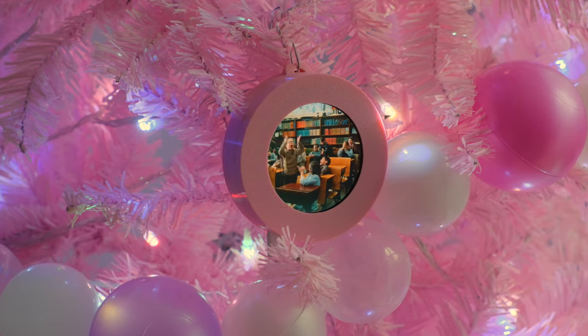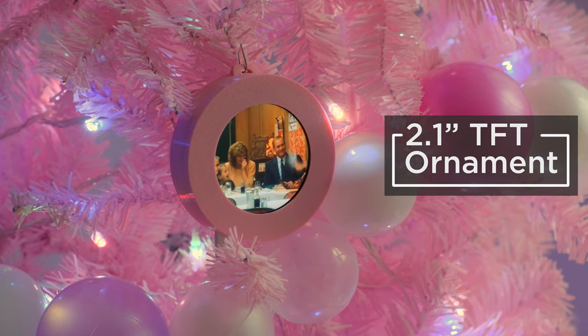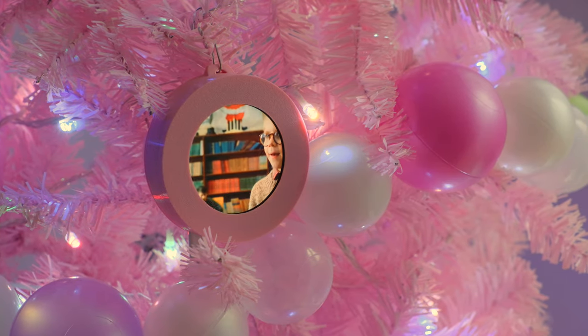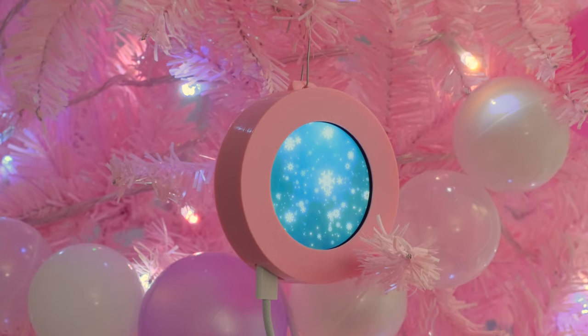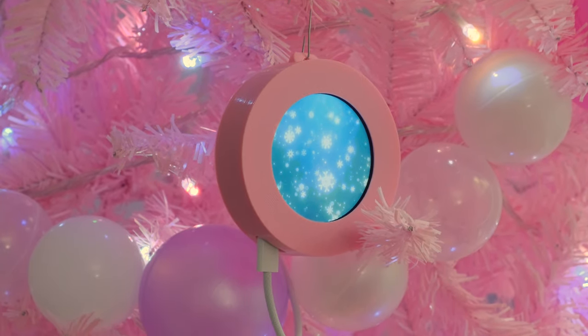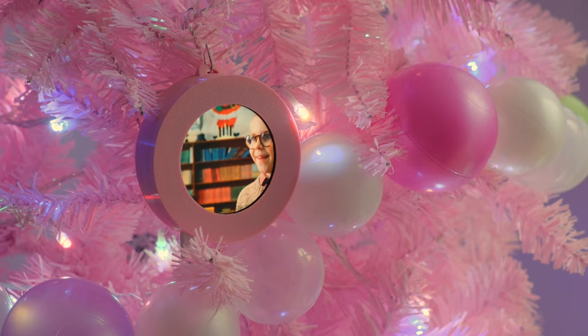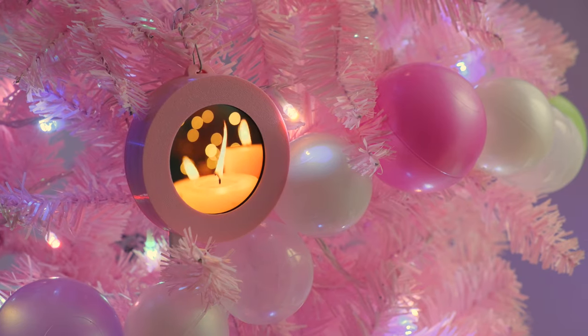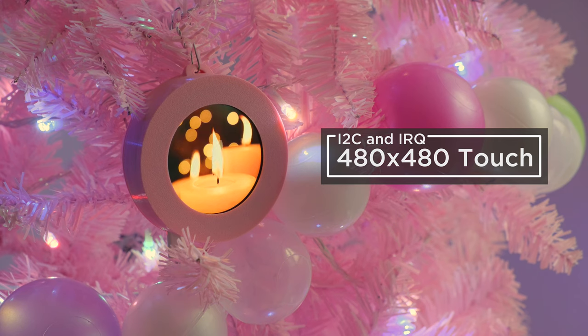You can build a festive ornament that plays clips from your favorite holiday movies using a round TFT display and Adafruit's Qualia ESP32-S3. This project uses a round 2.1 inch capacitive touchscreen with 480x480 pixels to play video clips stored on a micro SD card. The video loops indefinitely and you can tap anywhere on the display to play the next video, making this one of the most unique ornaments.